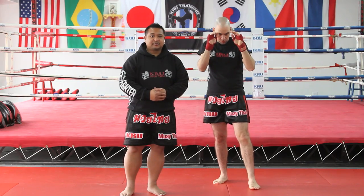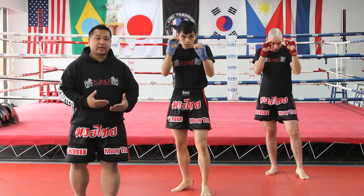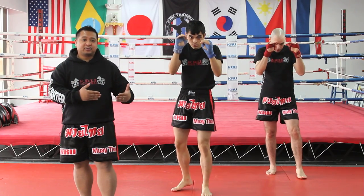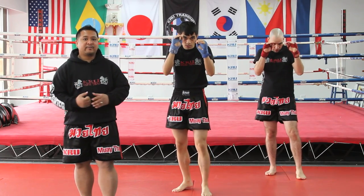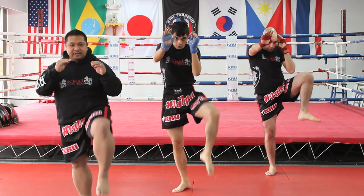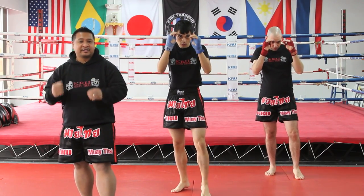Now we're ready to go into our class. We have two students working with us today, and we're going to go over a couple things that I prep all of our students with before they do their combinations and curriculum. Right now they're in their guard stance. They're going to be doing a basic leg shield — leg shield is up, they drop it down, and they're going to advance with a jab cross.